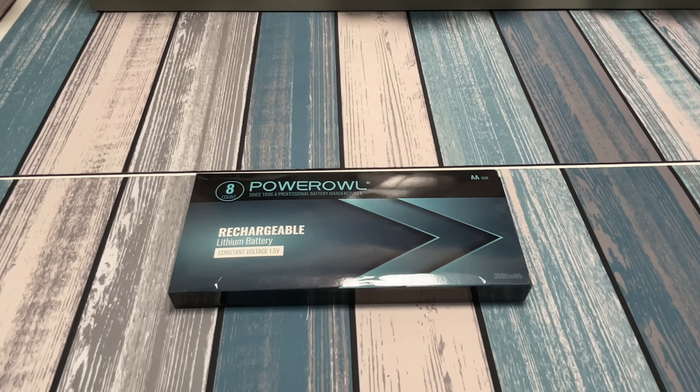Recently Power Owl reached out to me and said they'd like me to test out some batteries. They actually sent me a link to the ones I'd already bought out of my own pocket. I told them I love them, but if they had something different I'd be happy to check that out — and they sent me a link to these, which are their new ones. They said check out our new batteries and let us know what you think.